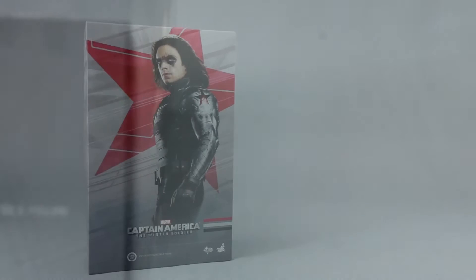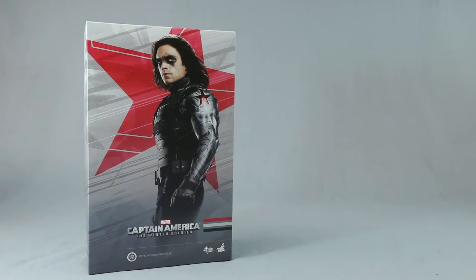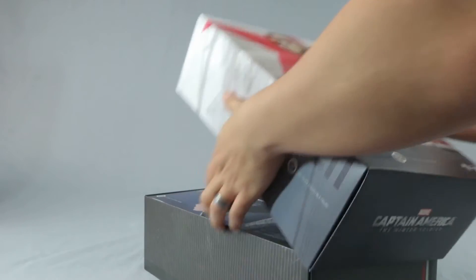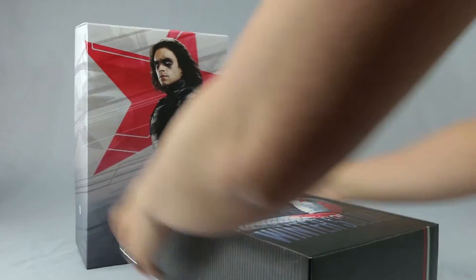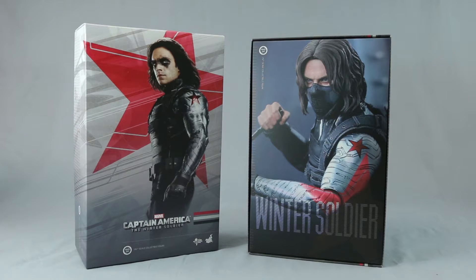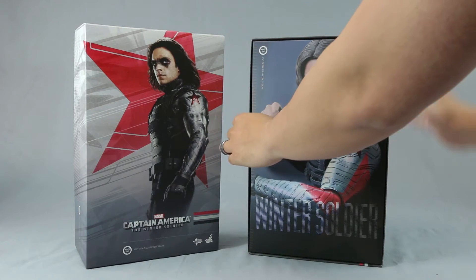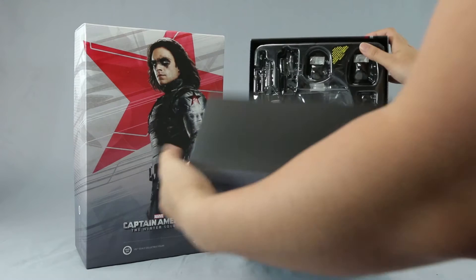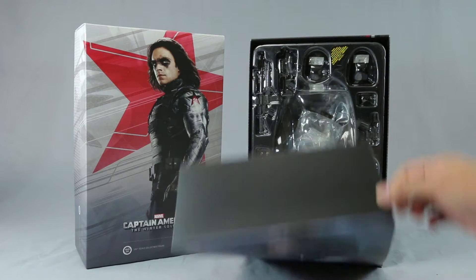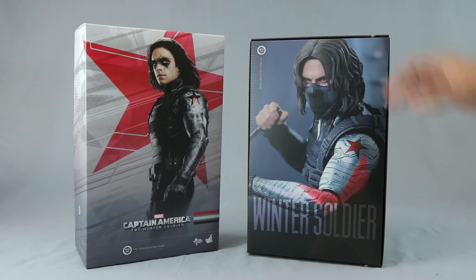Pretty cool box — it has some nice artwork of Bucky right in the front. It's a normal shoe-type box. You just take this off, put it in place here, and you can see the inlay, typical of Hot Toys. You'll see the actual figure with a pretty cool looking pose once you take it out — this is where he's being shelled, but I took him off already.